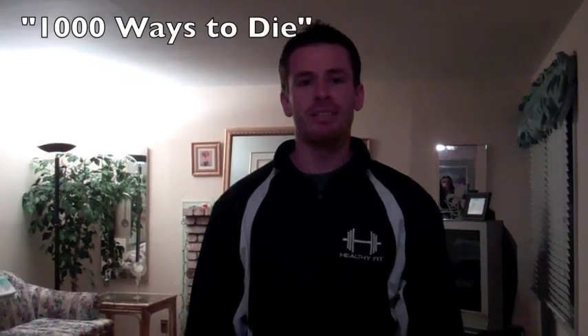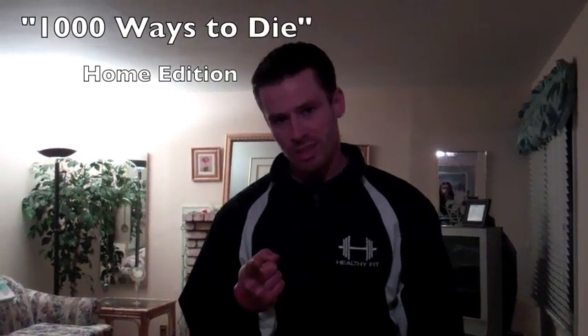Hey guys, welcome to A Thousand Ways to Die Home Edition. We're going to start with four exercises that we're going to go over four times — so four rounds of four exercises.